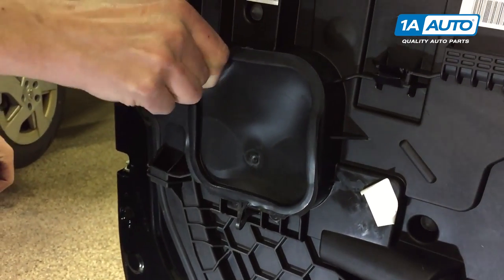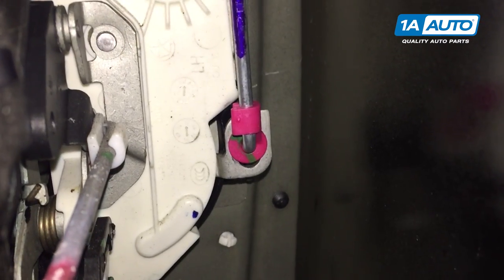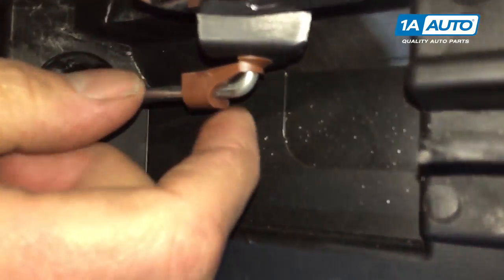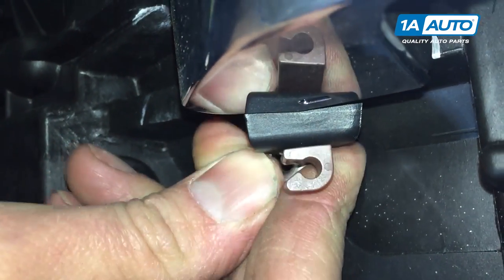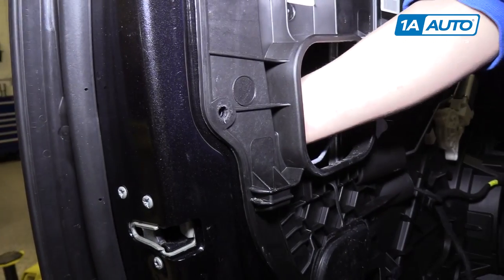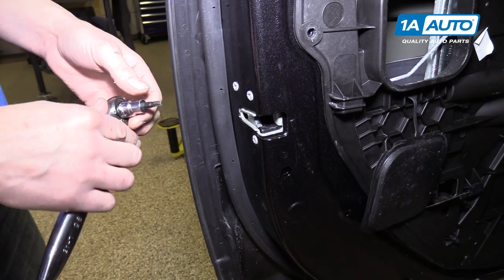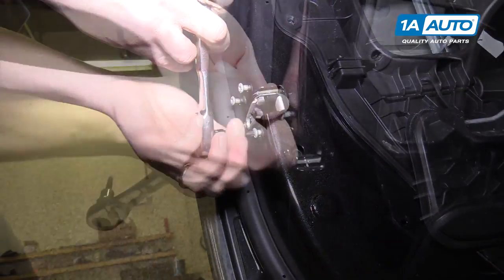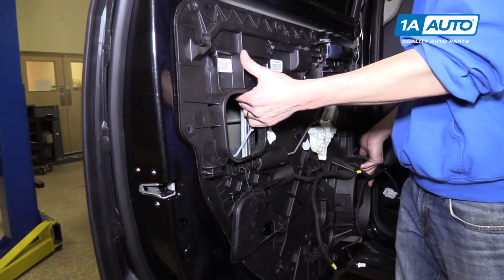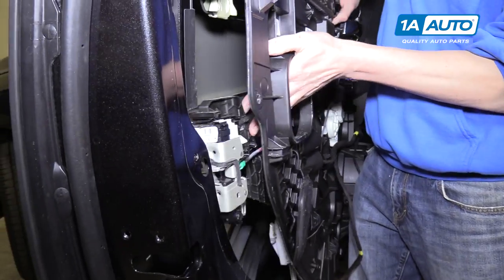We're going to remove this access panel. The door handle has a rod that comes down on the bottom and it has a pink little clip that we need to remove. The clip is just like the one on the interior door handle where you pop it off and then pull the lever out of it. Now we're going to remove these three latch bolts with a T30 socket and ratchet. Then we're going to pull this inner door panel off and slide it out.